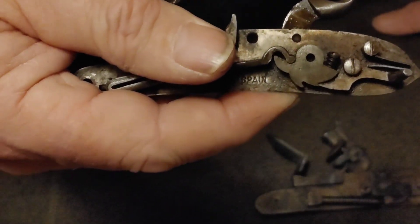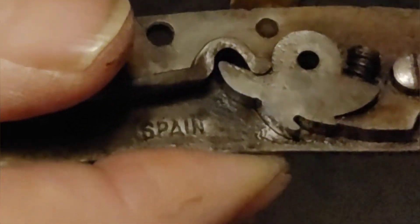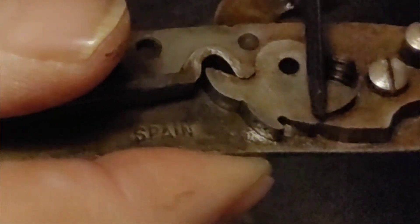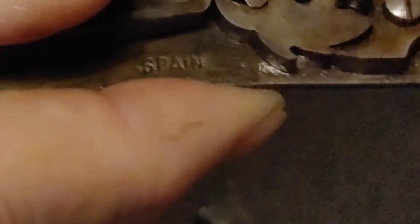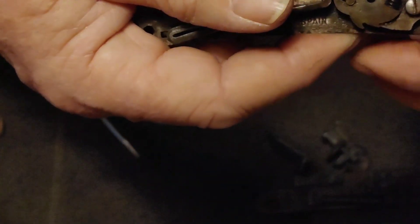I don't know if you can see it on camera, but this tooth on the tumbler is just barely grabbing the sear, so all it would need is just a slight touch and it goes off.